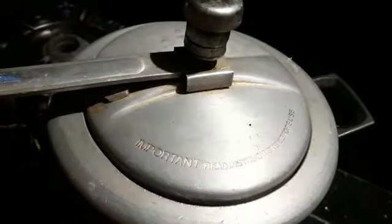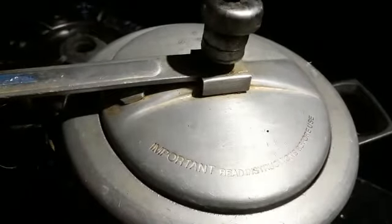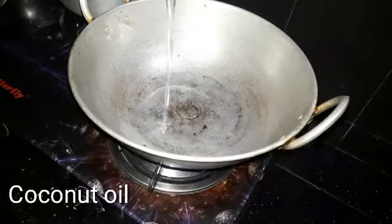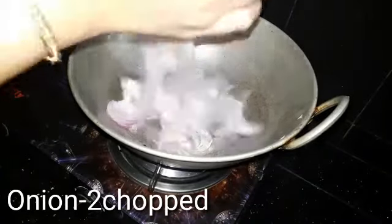Then we will cut the leaves and mix it up. Now we will start to clean the leaves for half a minute. We will wait and then try to make 2 leaves.